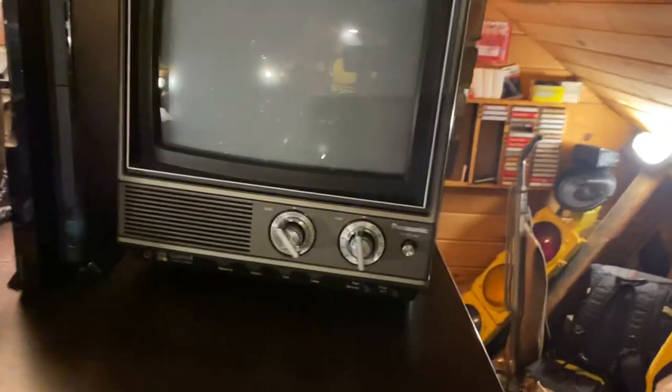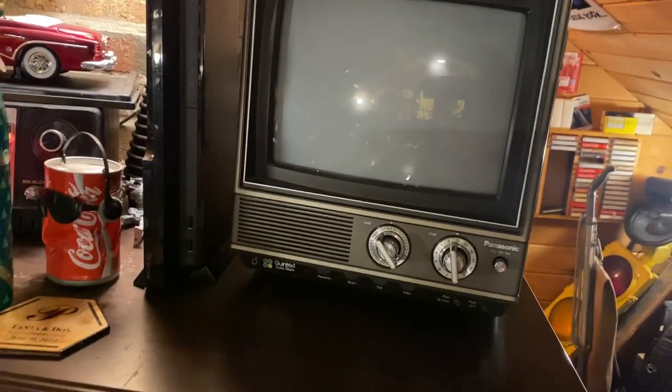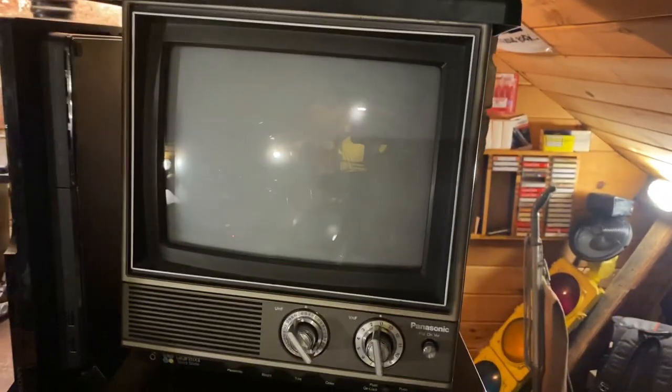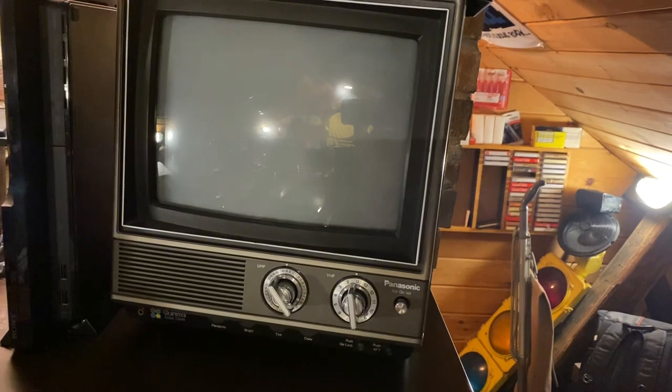I was actually at a tag sale, and the guy didn't have this out — I was going to buy rabbit ear antennas. He asked me, why do you want these rabbit ear antennas? I said, oh, I collect old TVs. And he says, oh, well hold that thought. And then he walked away and came out with this.